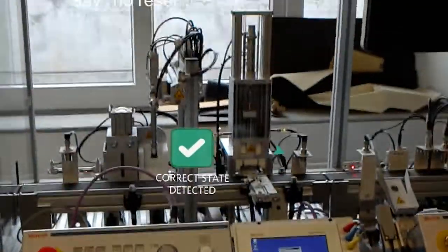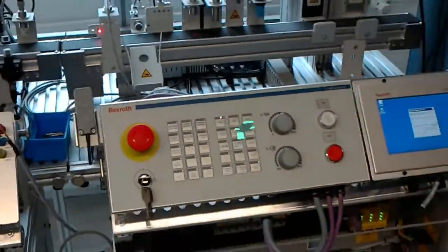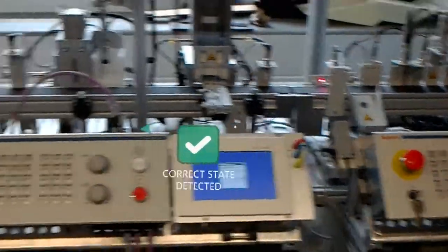Please press the reset button on station 1. Please press the reset button on station 3.